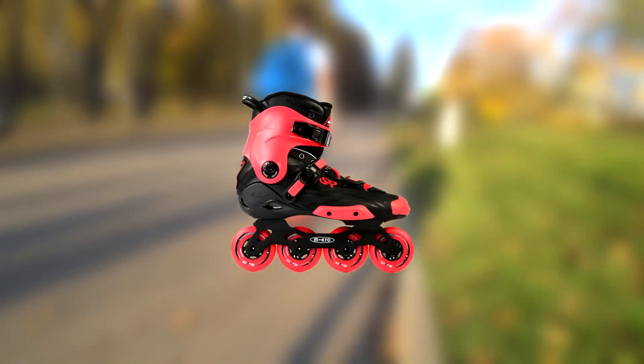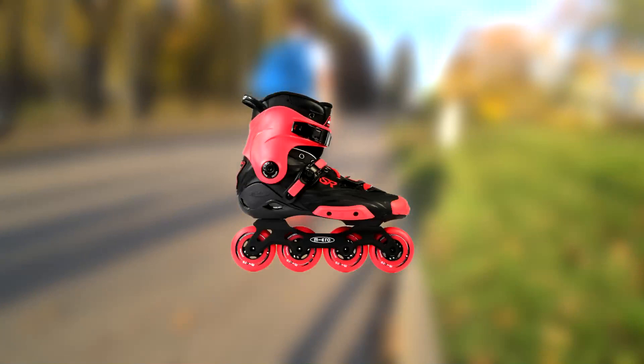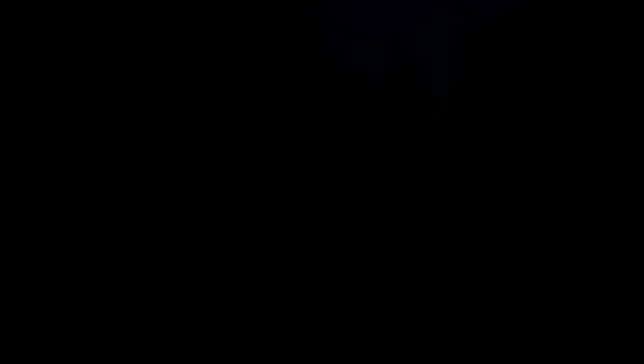Also you can choose one of the four colors of these skates: red, blue, white and black. Thanks for watching this video, I hope you enjoyed. Please check our previous video with testing these skates. Press like, subscribe to our channel, goodbye, see you in the next video.